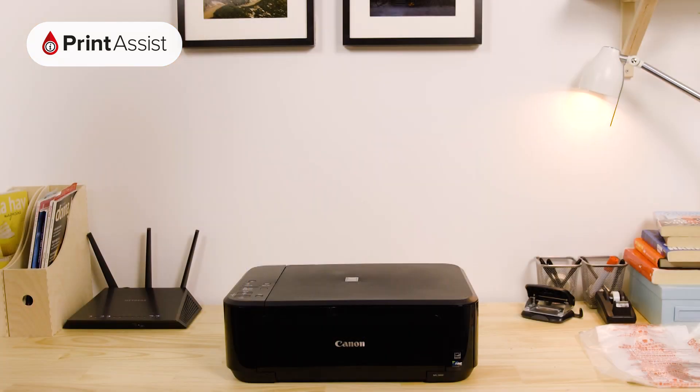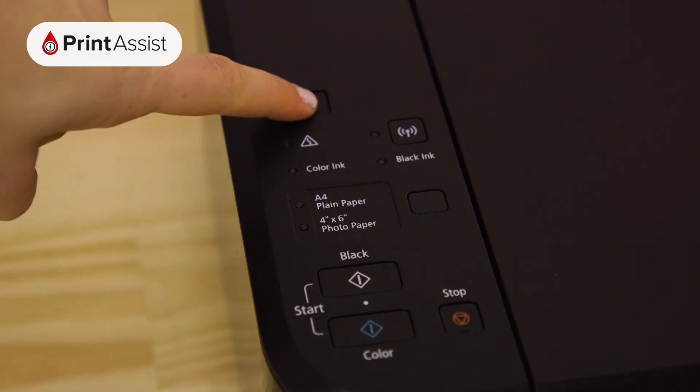If you need to manually enable cableless setup mode, it's quite straightforward. Before you start, just make sure the printer is switched on and idle.